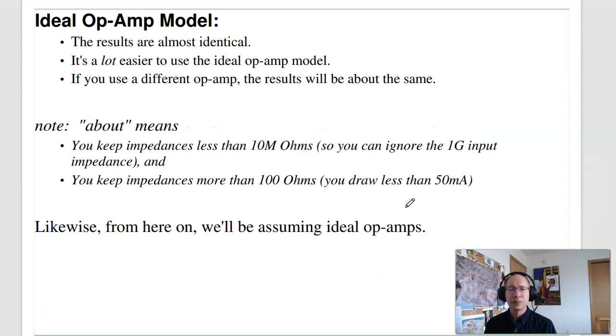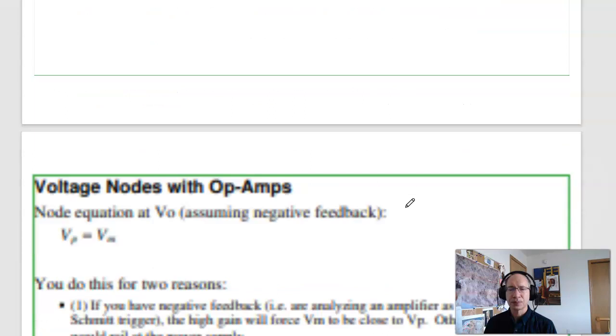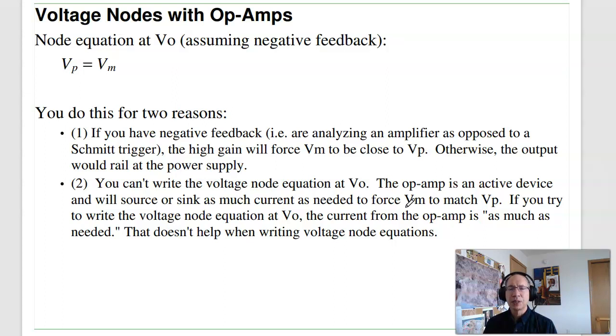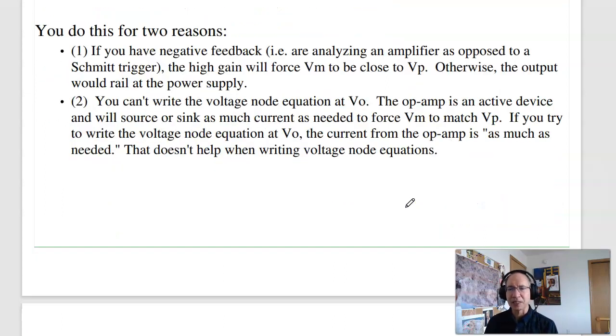The ideal op-amp model is much easier to use — that's what we'll use the rest of the semester. When you do node equations, remember: if you have negative feedback, the node equation at the output is V-plus equals V-minus. I want to write the node equation at the output but I can't, because I already wrote it, and I don't know the current out of the op-amp. That tends to catch people on quizzes.